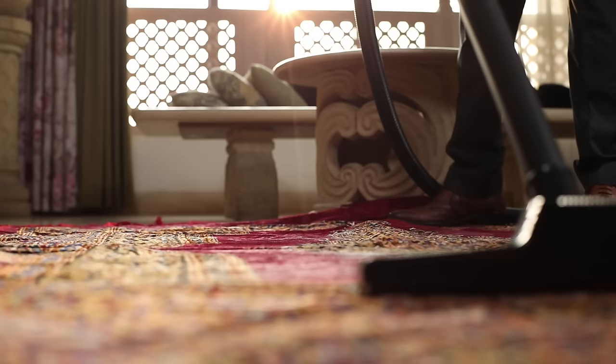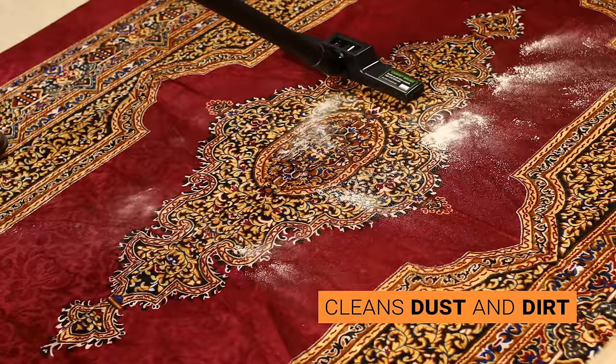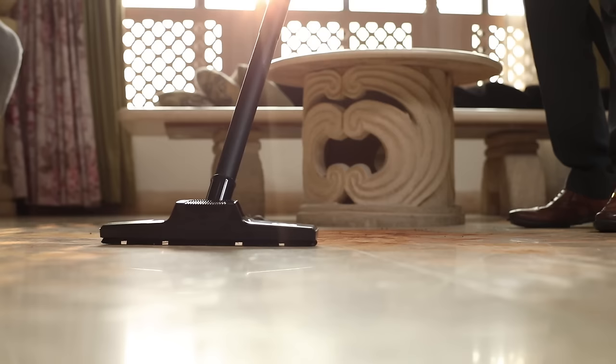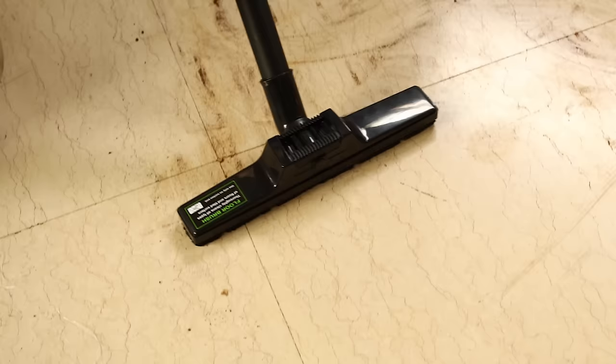The carpet brush is used to suck dirt and dust from carpets effectively. It ensures the best cleaning of carpets. The floor brush is an accessory that can clean floors that contain dust particles and allergens.